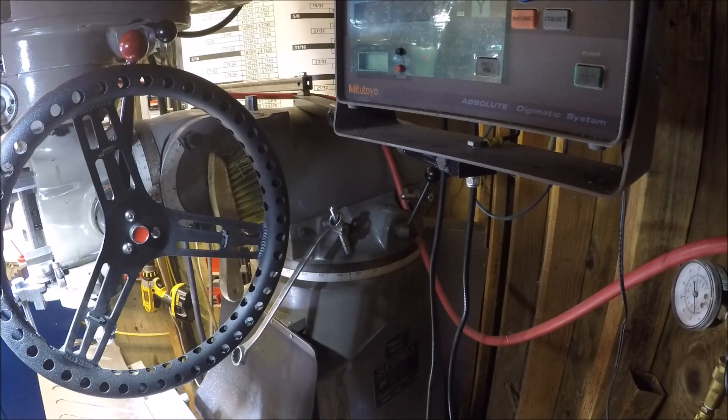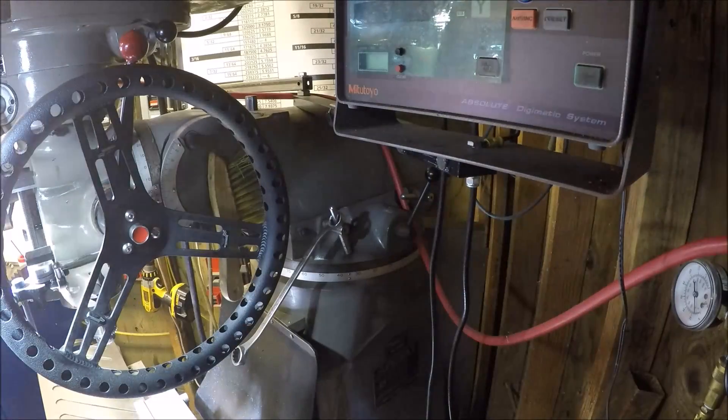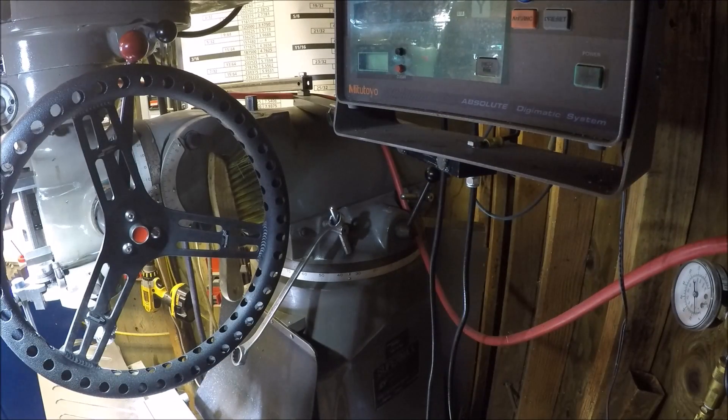Let me show you the features I've added. You'll notice I don't have a center hub — I've got a button. I hooked up this button for features on my mill. Right now my lights are on, and I can control them from right here — turn them off and on.